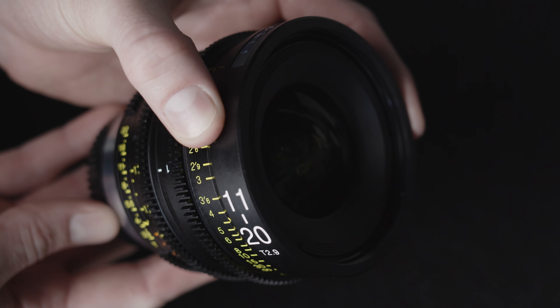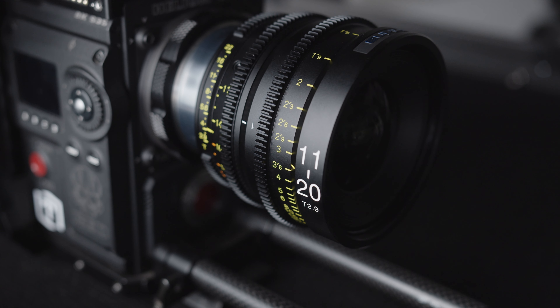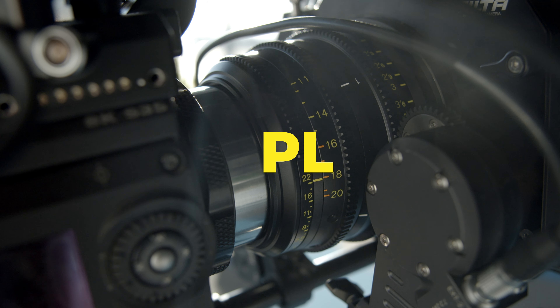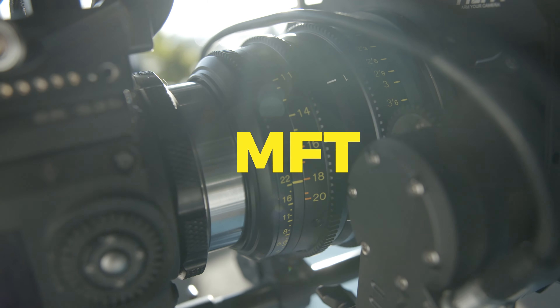Similar to other Tokina cinema lenses, this also has a user interchangeable mount system. This lens can be adapted to just about every mount, including PL, EF, E, Micro Four Thirds and F mount.